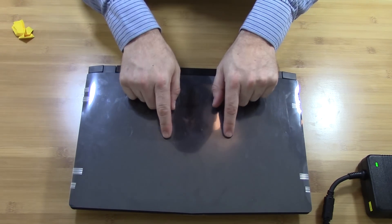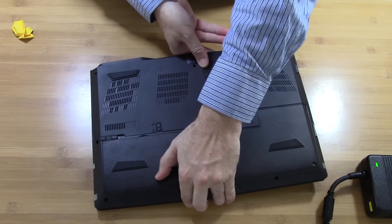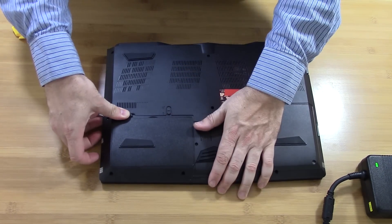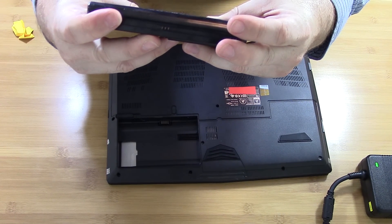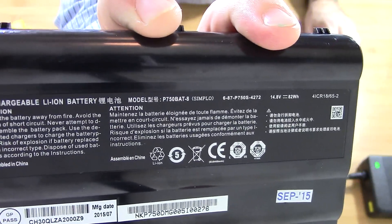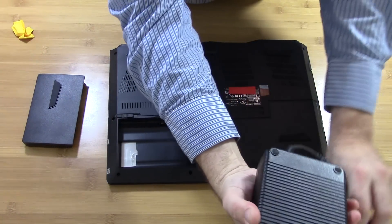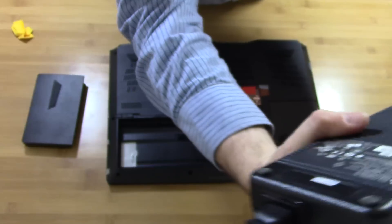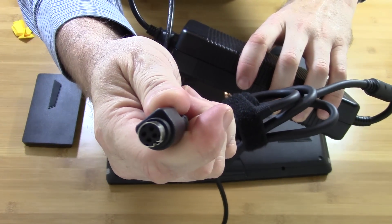Flipping it over — this particular model does not have the Sager logo on it. You've got your battery, which just unlocks by flipping two latches. The battery itself is 14.8 volts, 82 watt-hour. And speaking of which, it comes with a 330-watt, 19.5-volt power supply — plenty beefy, with a 4-pin plug.